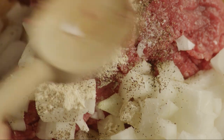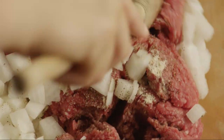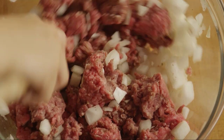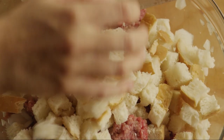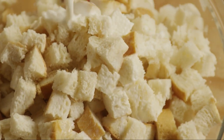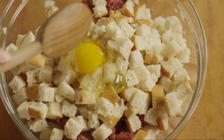Mix this together. Now add in your cubed bread, a half a cup of milk, and one egg. Mix these together.